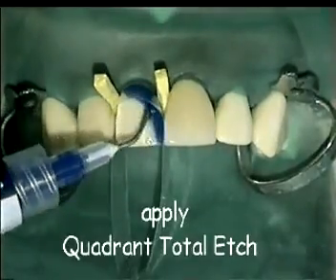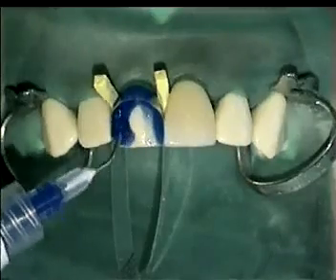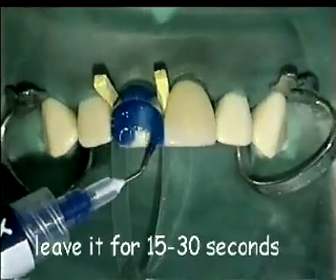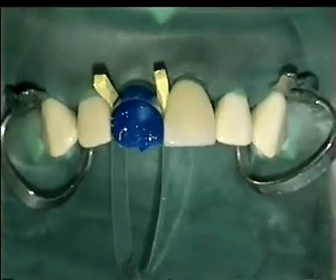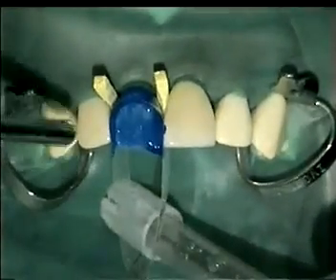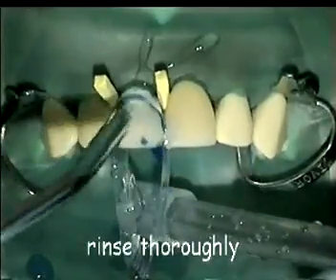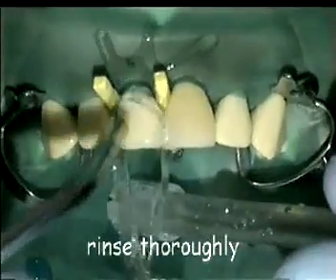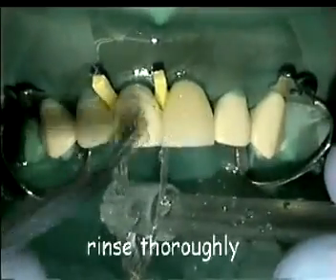Apply Quadrant Total Edge on the prepared surface. Leave it about 20 seconds in place. Rinse thoroughly and air dry until the surface has a frosted appearance.